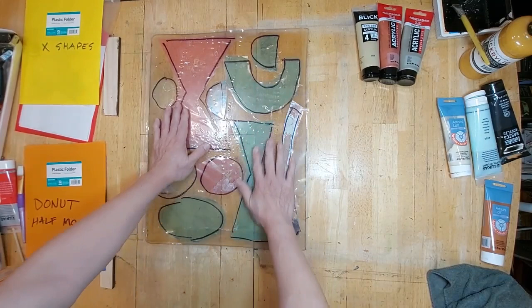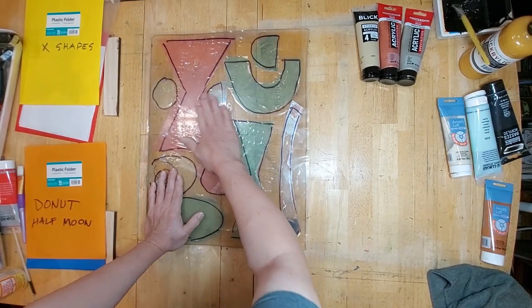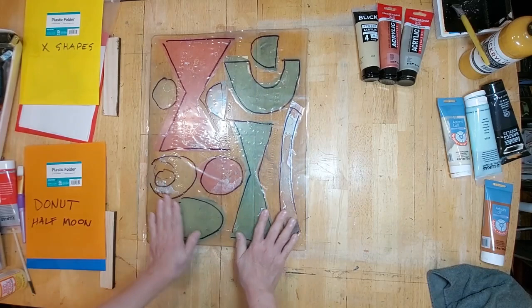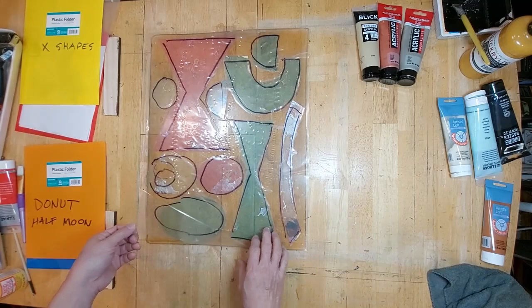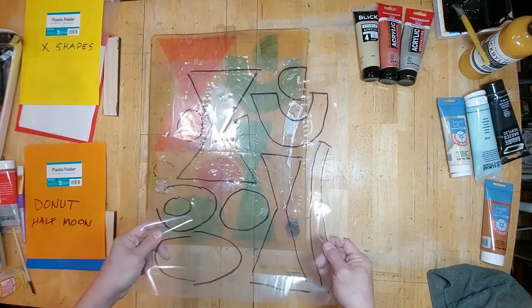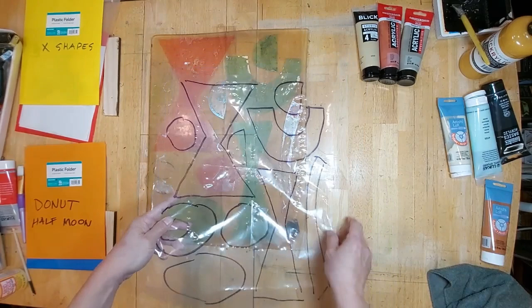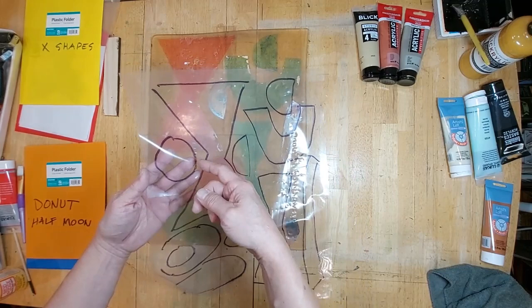The good thing about having this cheat sheet is I can press down and make sure that the stencils are stuck on the plate and will not shift around when I start inking. By the way, this is just a piece of clear plastic that I salvaged from a bag or a protective cover. I ran out of acetate, so I'm making do, and this works just as well. I can reuse this because all I have to do is use some rubbing alcohol and some cotton, and this will come right off.